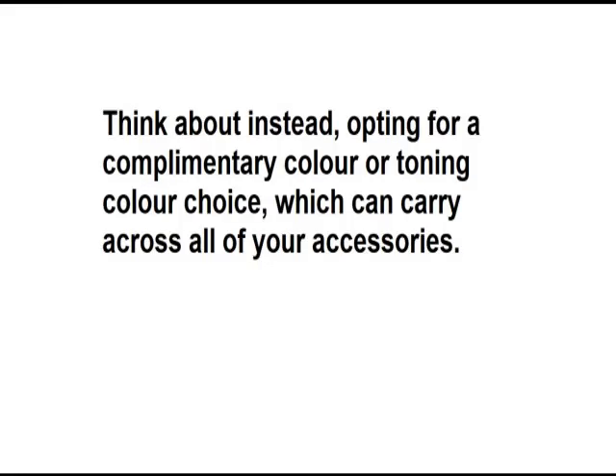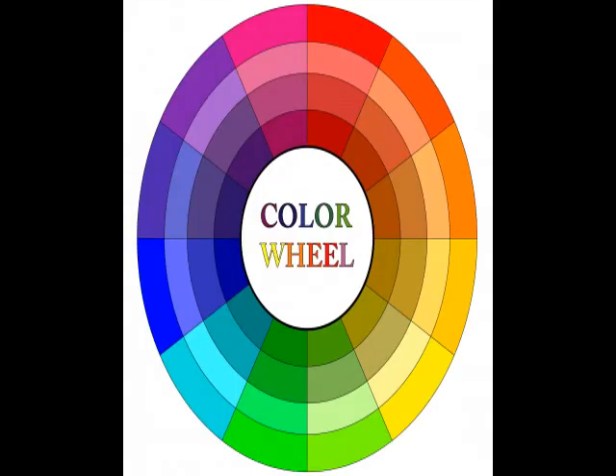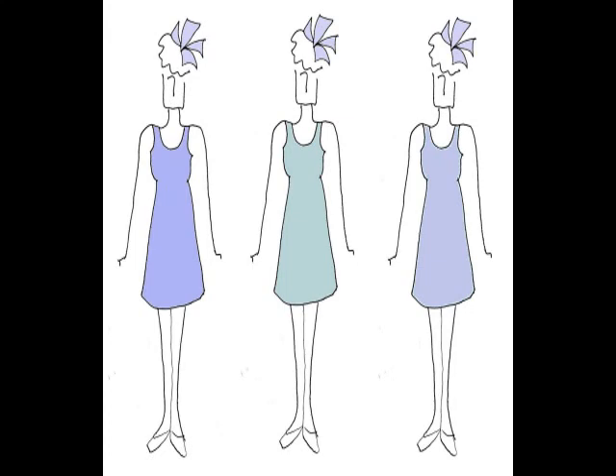Instead think about opting for a complementary colour or a toning colour choice, which you can carry across in all of your accessories. Complementary colours are those opposite each other on the colour wheel — so opposite red would be green, for example. Toning colours are those very close to the colour and also graduated down towards the centre of the wheel. This shows toning colours — a lilac fascinator with toning dresses — and this shows complementary, using a colour totally opposite on the colour wheel. This is a great way of choosing a good colour that you can then match with shoes, handbag and earrings.